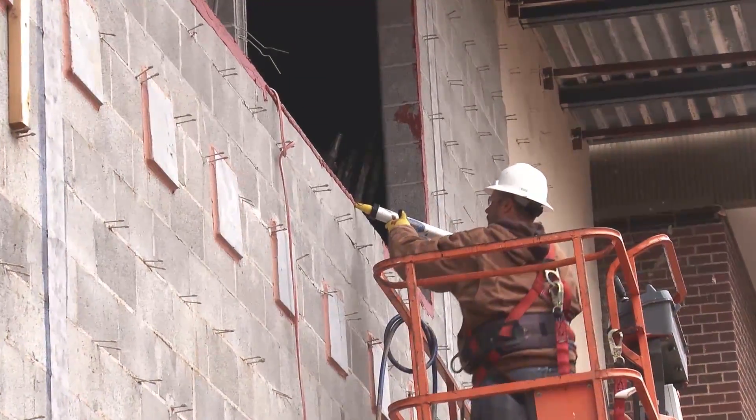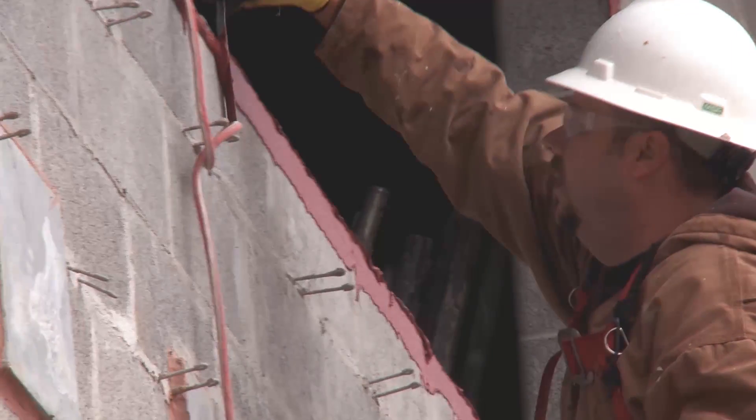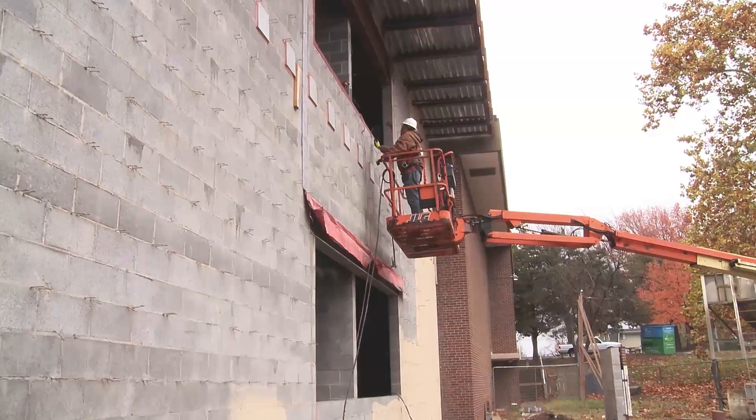I'm talking about their fast flash system. I think it's probably the best flashing system on the market. And if anybody's ever wrapped a window the old way with the tape and then tried fast flash, you'll know exactly what I'm talking about.